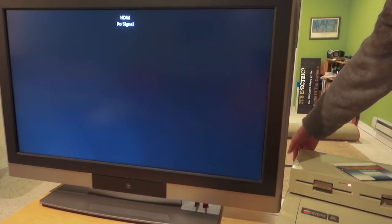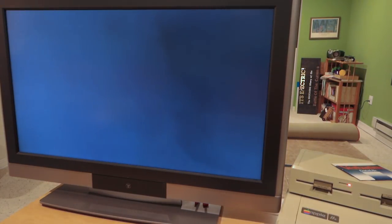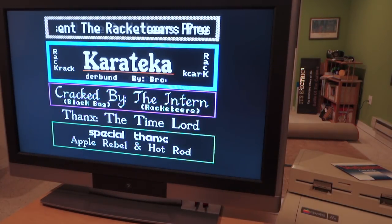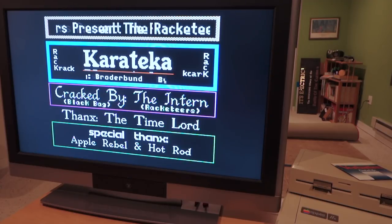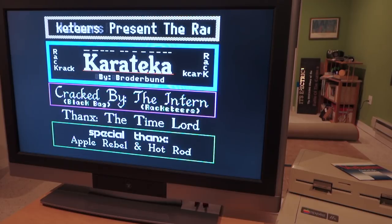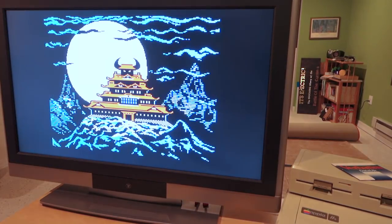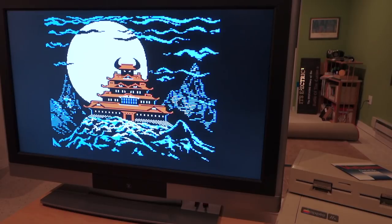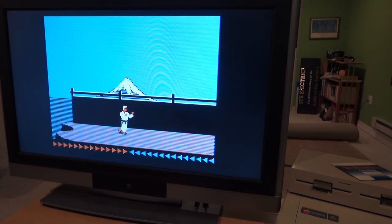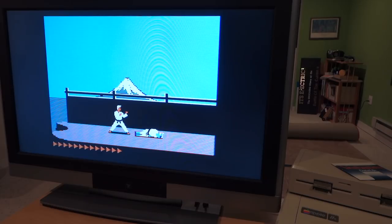Now let's go ahead and turn the computer on. You can see it actually started up right away — John has solved the problems he had earlier with slow boot-up time. The color looks really good on this 37-inch television.